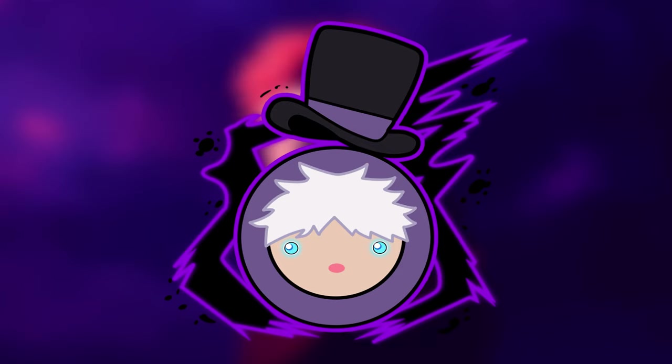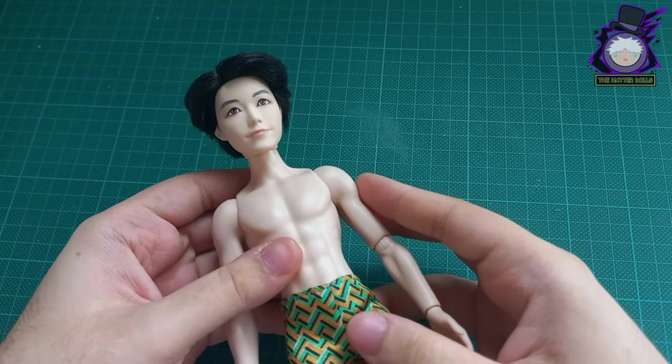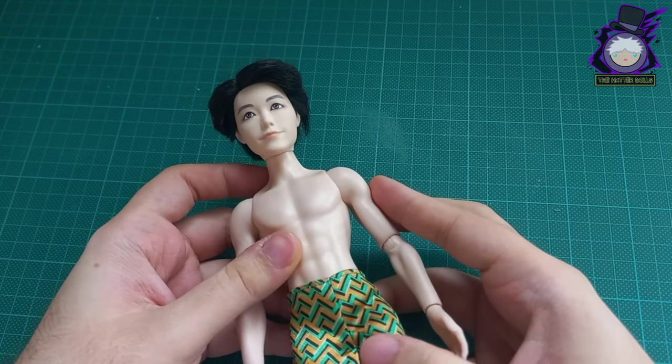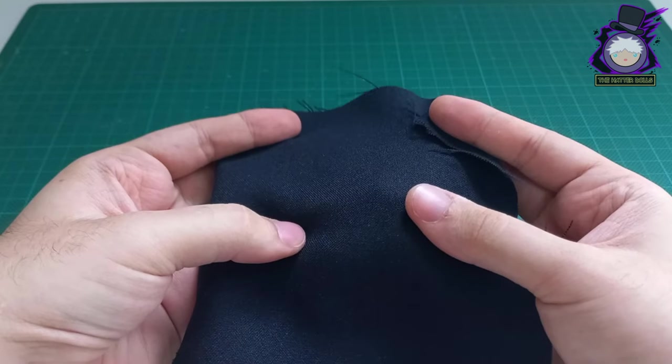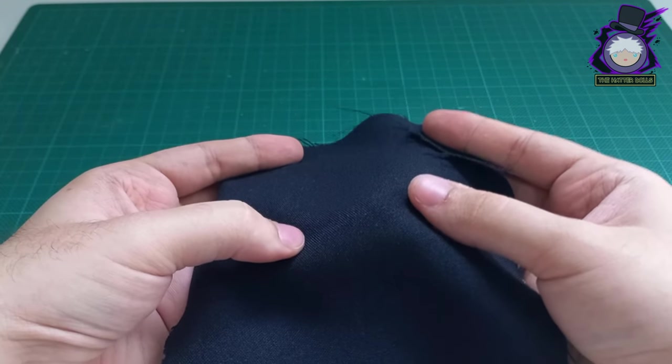For the base I will use my last BTS J-Hope doll that I had saved in my stock. His features are very similar to Gojo's which made him perfect for this project. I will start first with his clothes and for that I will use gabardine fabric for both pieces of clothing.